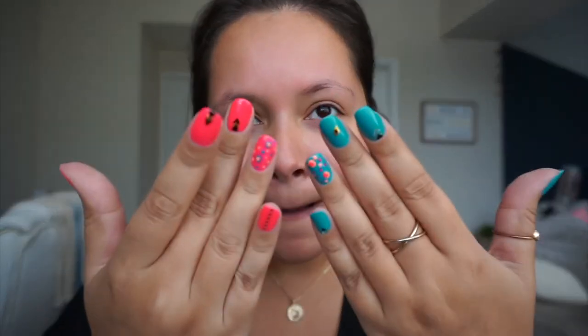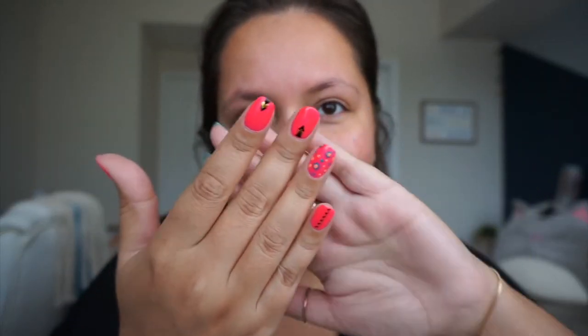I'm just wearing a simple black top. It is so hot in Florida, so I'm going simple. I did want to put on makeup but again very, very simple — you guys know me, I hate putting on a lot of makeup. My little bracelet is from Soli Luna, my ring I don't know where it's from, and my necklace is Ana Luisa.